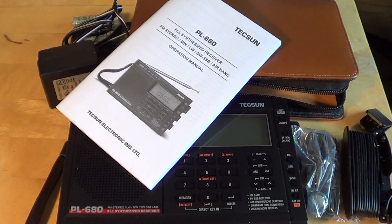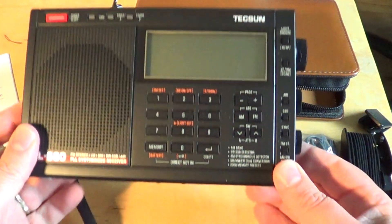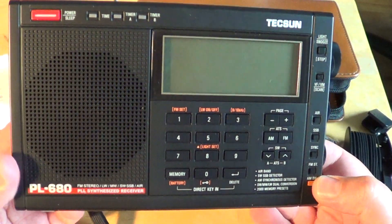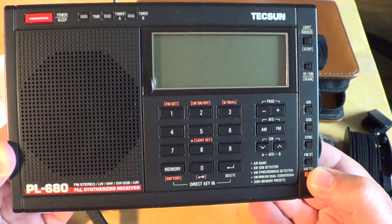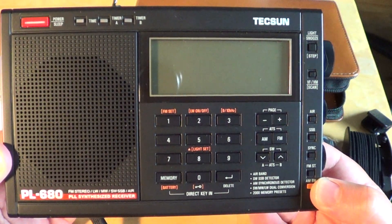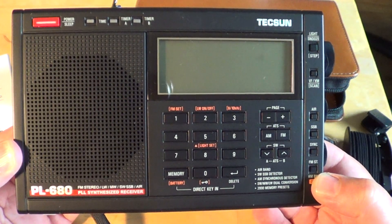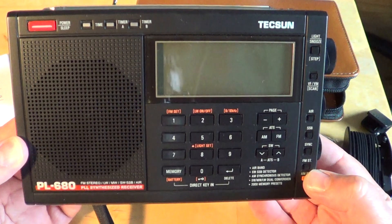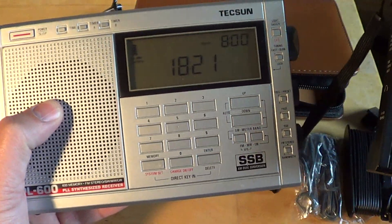I can't wait to try it out and of course make lots of videos to show you guys how it works. Look for my full review of the Tecsun PL-680 — it's coming in the next few days once I've tested it a bit. I'll probably post a few reception videos too, but my full review will be in two or three days. I'll also be comparing it to the PL-600, since it's its little cousin.